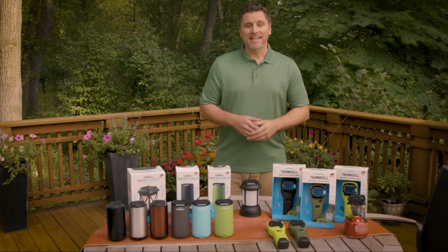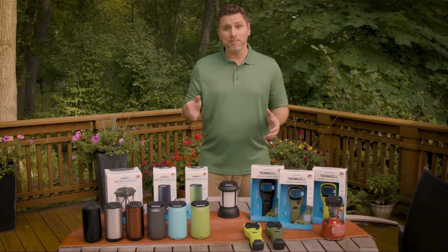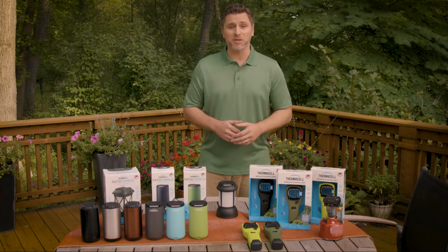I'm Adam for Thermacell, and today I'm going to explain how the Thermacell mat and fuel repeller platform works.